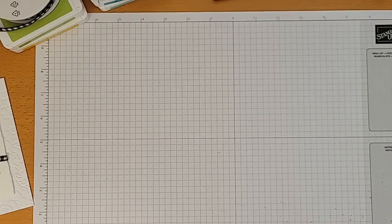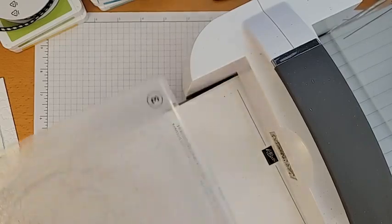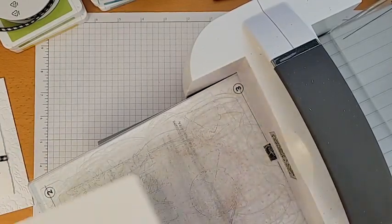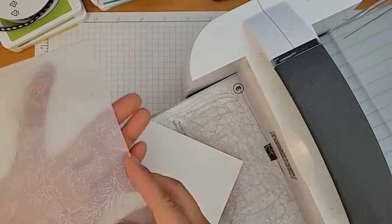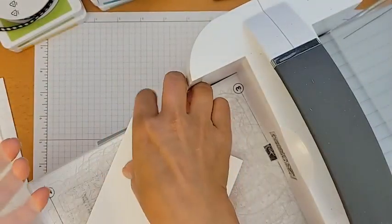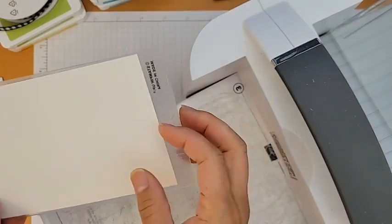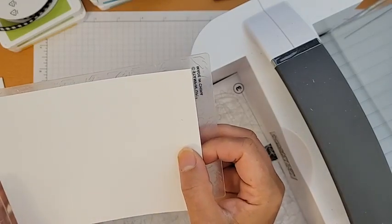I finally ordered my replacement plates for my die cutting machine — look at this, I can't prevent it from warping anymore and it's so scratched up. Those should be arriving end of this week. This is the Pretty Flowers embossing folder and it is really pretty. I love both the embossed side and the debossed side.